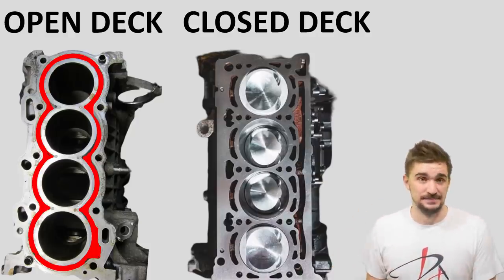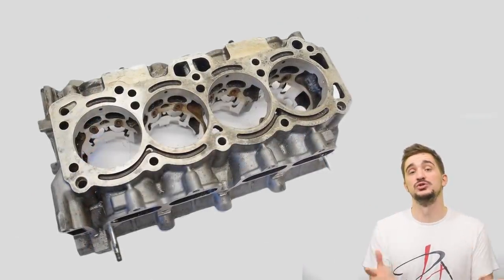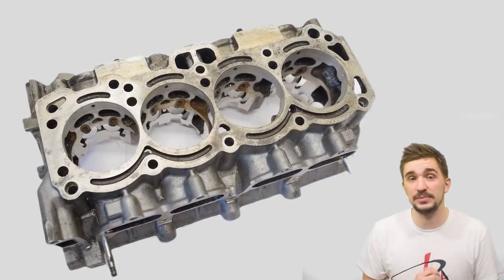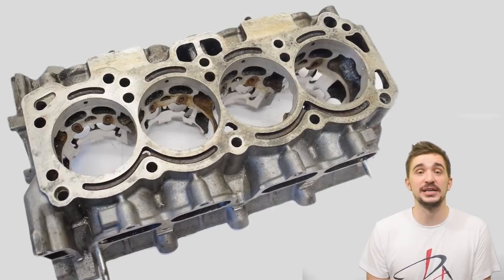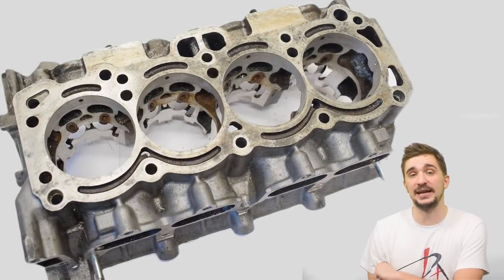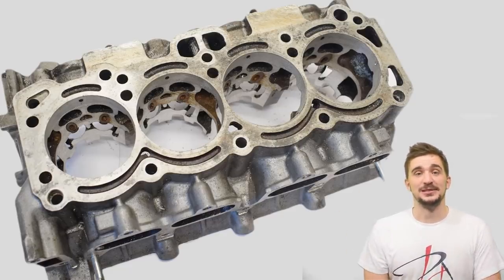That's pretty much it for this DIY torque plate video. I hope you found it useful and interesting, and I hope it helps someone out there improve their engine build and save some money in the process. As always, thanks for watching — I'll see you soon with more fun and useful stuff on the D4A channel. Happy New Year — let's hope 2021 is better than the last one.